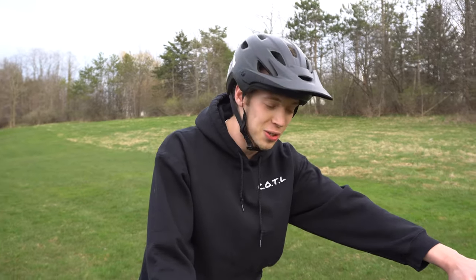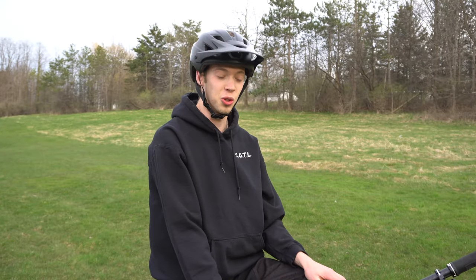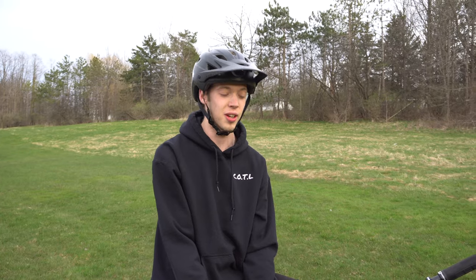To reduce the risk of injury when learning wheelies, we're gonna do an interesting exercise where I'm going to intentionally loop out over the back of the bike, because it's bound to happen when you're learning. We're just gonna go ahead and get comfortable with that feeling so when you're actually doing them you don't bust your dome on the ground.